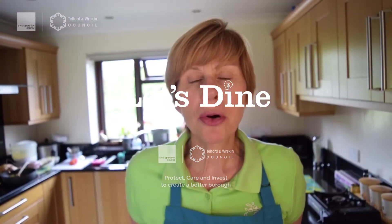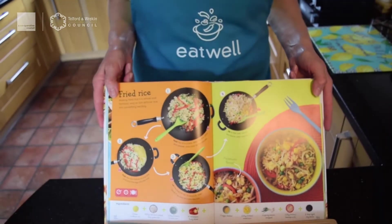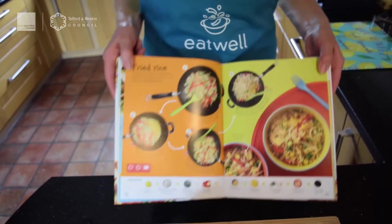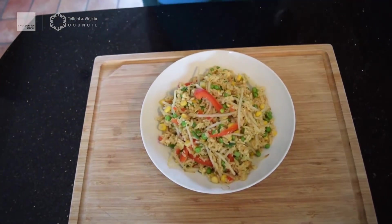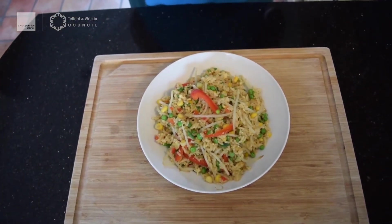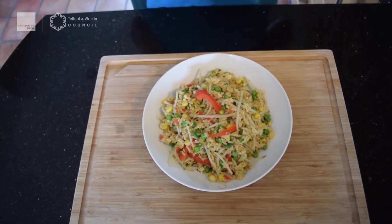Hi guys, it's Nicky here from the Eatwell project again and today we're going to be cooking fried rice. I'm going to be using the Cook's cooking step-by-step cookbook, but don't worry if you haven't got that book — we are going to go through all the ingredients. Now what I've made serves four, but you can add lots more vegetables if you want, and if you haven't got the vegetables I've got, you can use whatever you want.